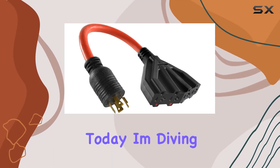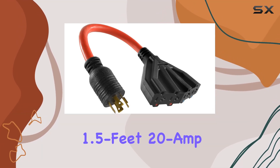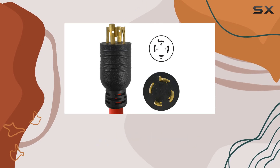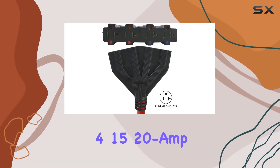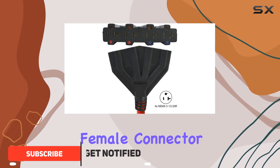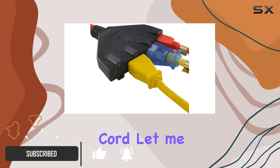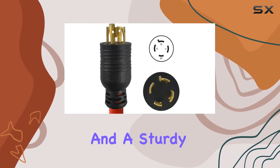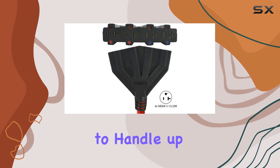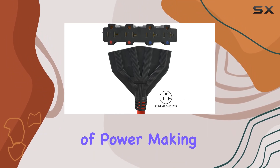Today I'm diving into the Contact 1.5 feet 20 amp L14-20P 125/250 volt generator extension cord. This thing packs a punch with a robust 20 amp input current and a sturdy build — it's designed to handle up to 5,000 watts of power, making it an ideal companion for your generator power needs.